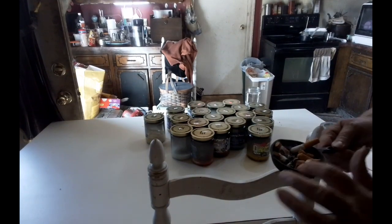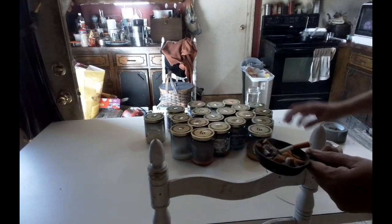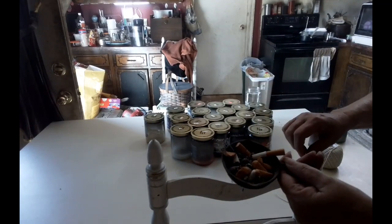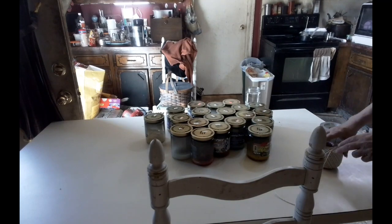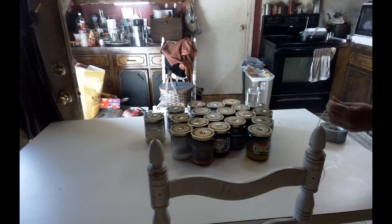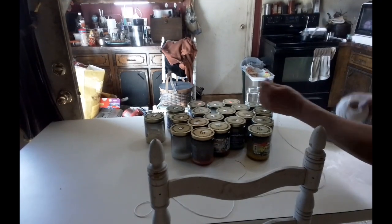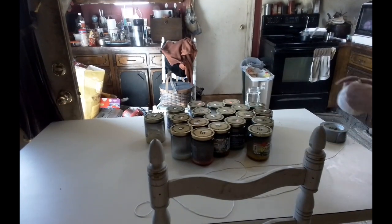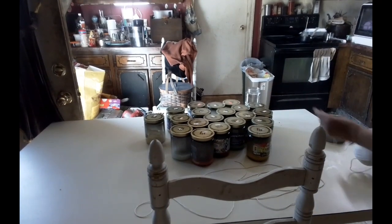I'm going to try to make a candle again. I've got this right here this time, and as you can tell, it's still smoking in here, so hopefully it'll work. What I'm going to plan on doing is taking and braiding it down and seeing if it'll work. Hopefully it does, so we're going to have to try it and see.